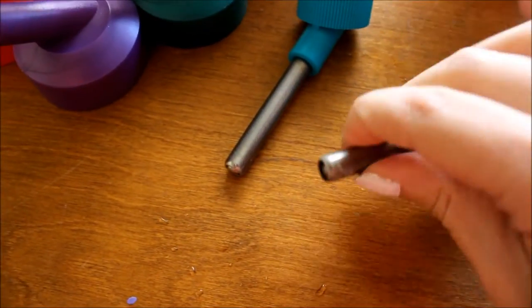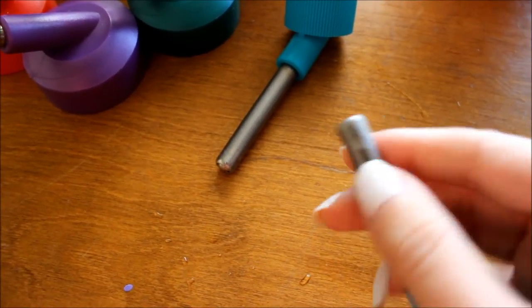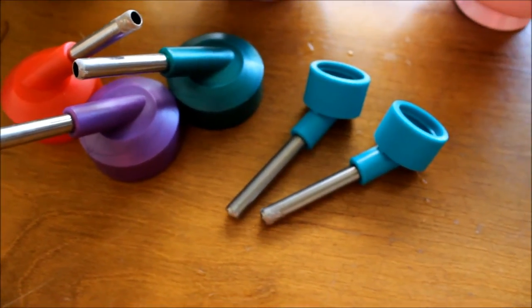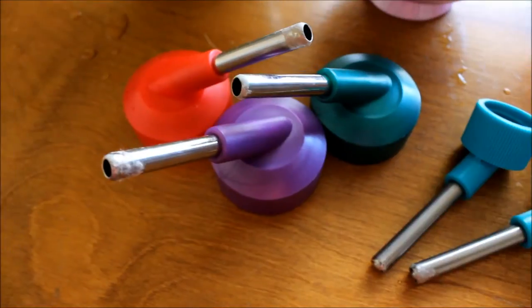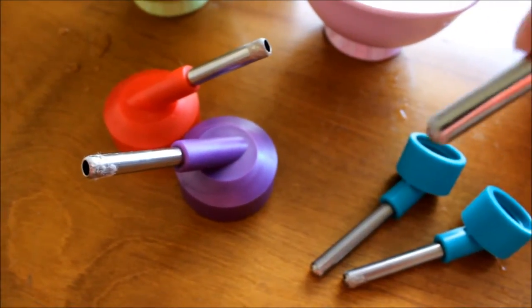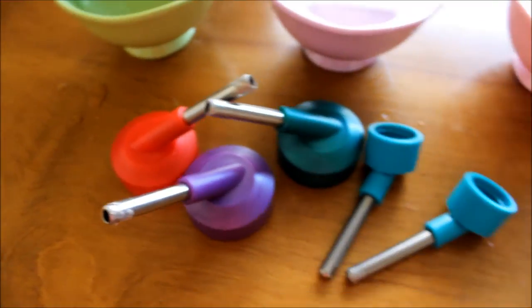If you guys have ever noticed that there's a buildup appearing on the ball end of your water bottle, that is probably hard water — just a calcium buildup on the end. Now if this goes without being cleaned for too long, it can start to affect how the water comes out and your hamster won't be able to get any.